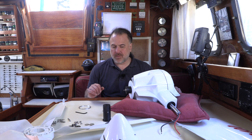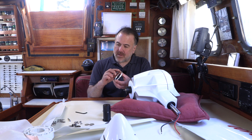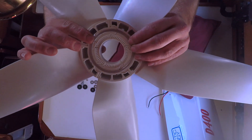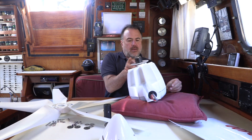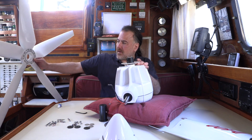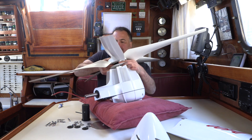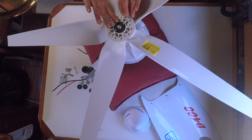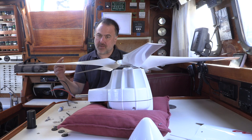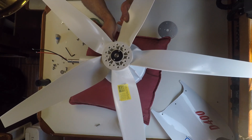Now we'll put the propeller onto the wind generator body. Take the aluminum ring, which has a rounded side and a flat side. You take the rounded side and put it into the groove in the propeller. And then you put the propeller onto the rotor hub spacer with that aluminum ring facing the wind generator body. Next, we're going to put the remaining five bolts with washers into the white powder-coated hub plate and the propeller assembly. You have to sort of wiggle the white powder-coated hub plate to get those holes to match with the holes that are in the propeller assembly.